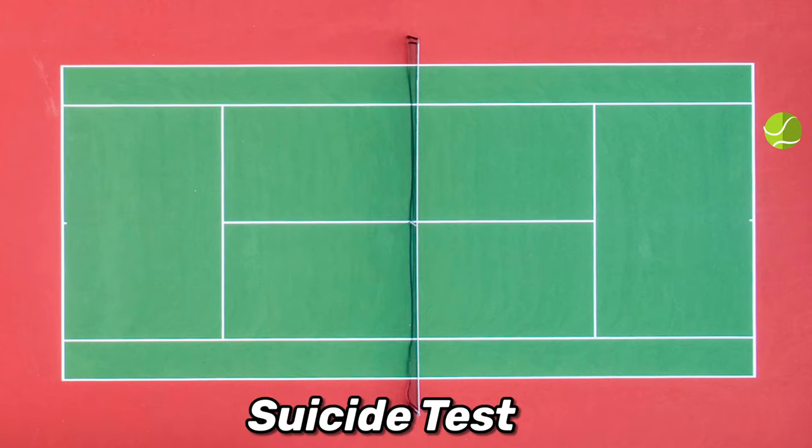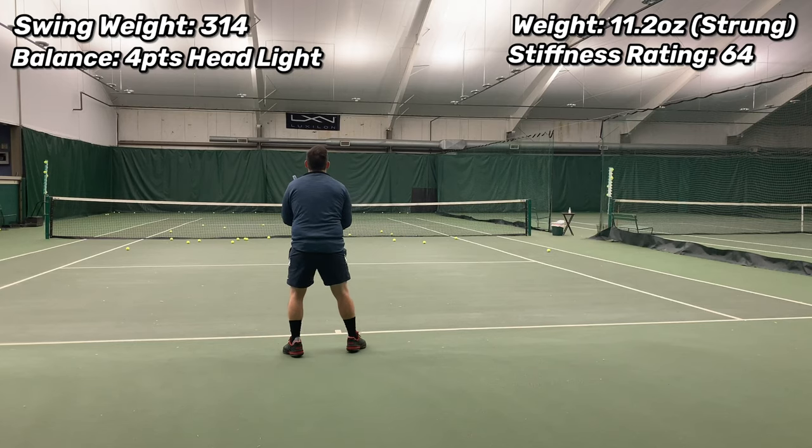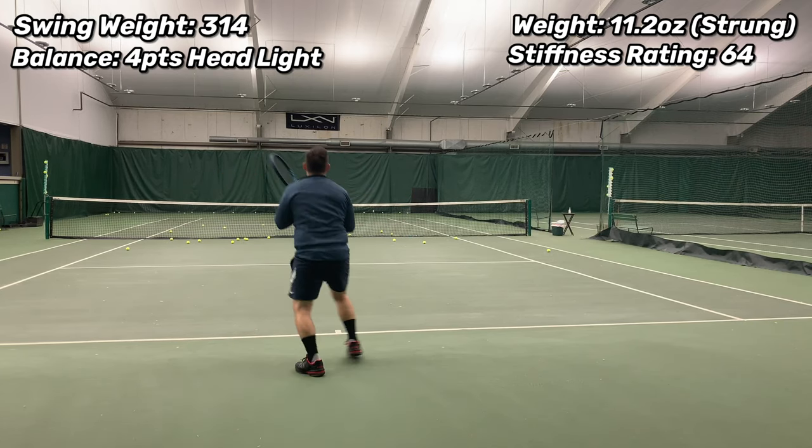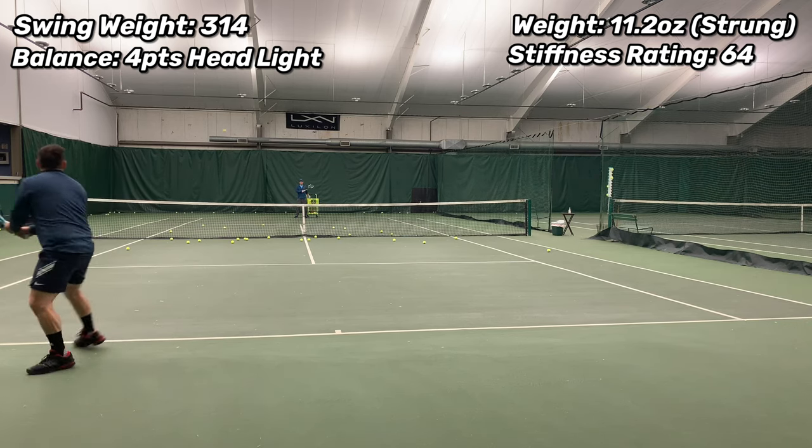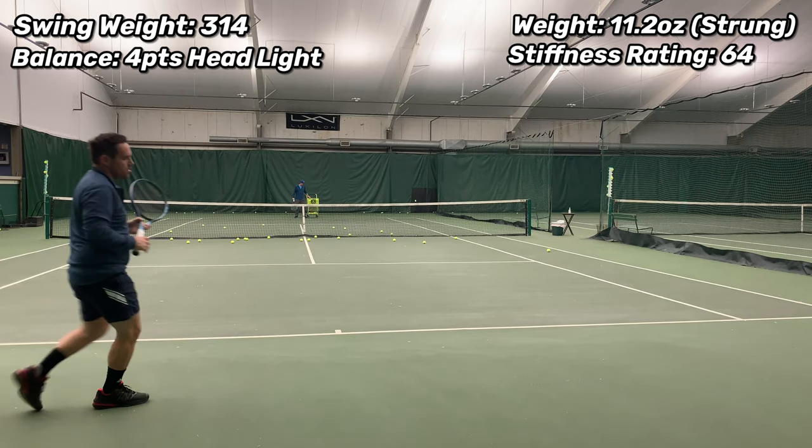Let's see how that, combined with a 100-square-centimeter hoop, translates into maneuverability with the suicide test. We start from behind the baseline with more defensive balls, moving into approach shots, then volleying, then coming back off our back foot for more defensive shots. What's odd is this racket is only four points headlight, yet it feels feather light when transitioning from the baseline up to midcourt to hit approach shots and then volleys. When my weight was moving forward I was hitting a really clean ball, but moving backwards I'm having to swing quite a bit harder because of the low swing weight to get the same oomph, in contrast to something with a higher swing weight that would be helping me out.